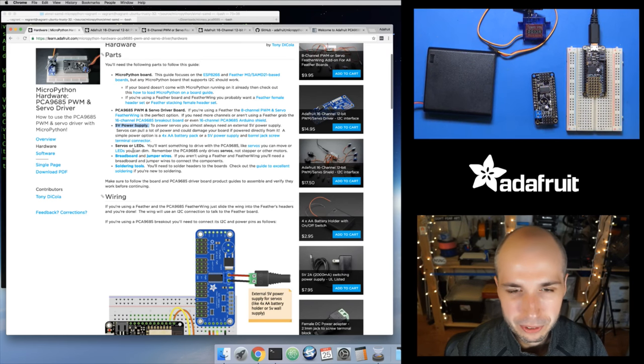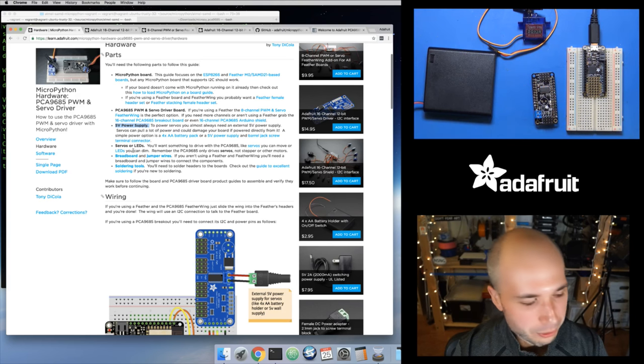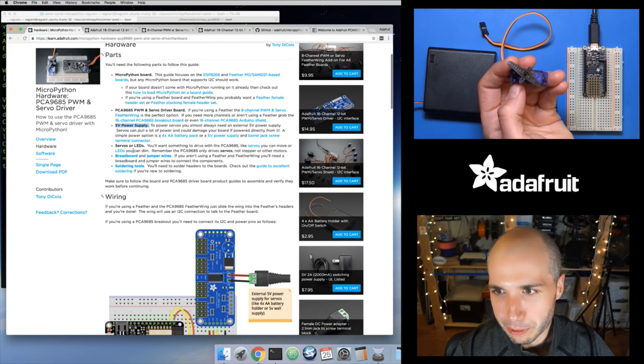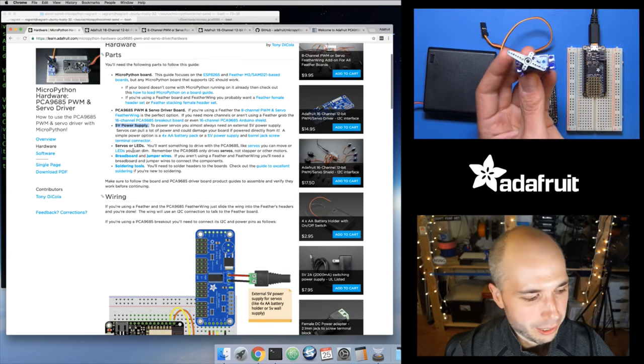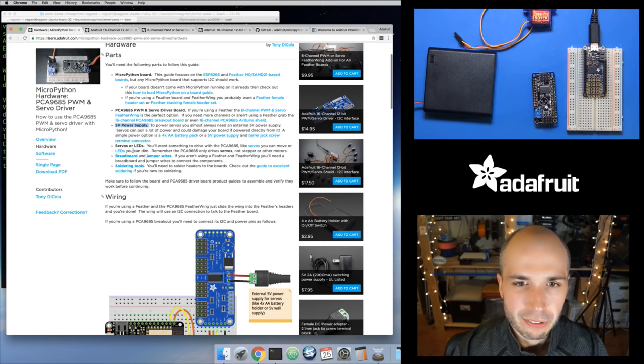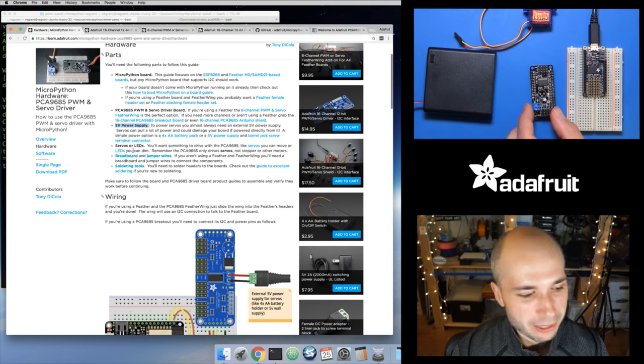There are big servos, small servos, high torque servos, metal gear servos — you can get those versions. There are also continuous rotation servos. Most servos have a horn on top that moves around, and you usually have a limited range of motion — like 180 degrees back and forth. But a continuous rotation servo can spin around and you control the speed of how fast it spins. That's really useful if you're building a robot — you can use two continuous rotation servos for the wheels. A MicroPython robot would be a lot of fun to build, so keep your eyes peeled.